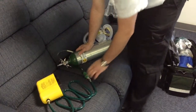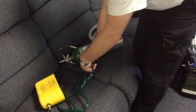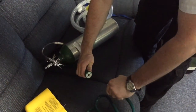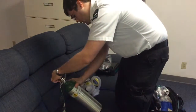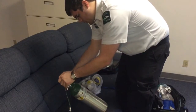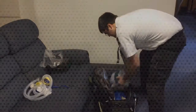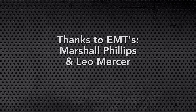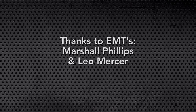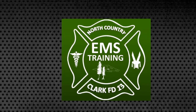To disconnect the 50 PSI bypass and pigtail from the oxygen, we simply rotate clockwise and pull, just like in the ambulance. We then turn the oxygen bottle off, bleed whatever air is left in it, and place it back in the kit where it cannot tip over.